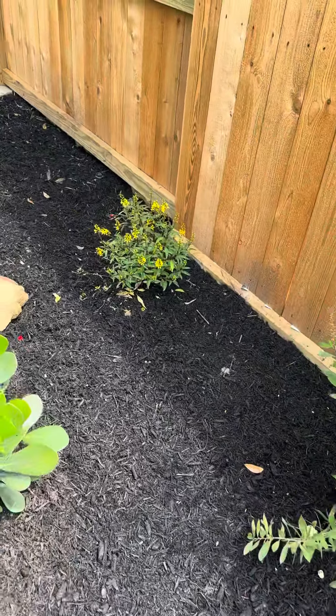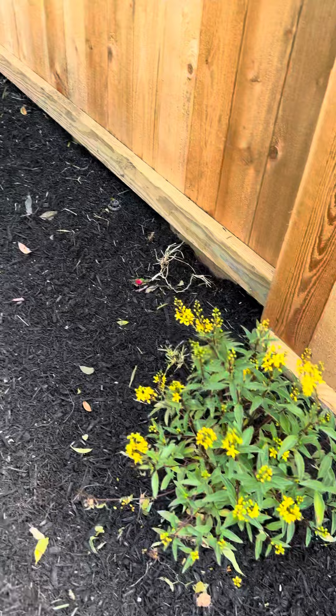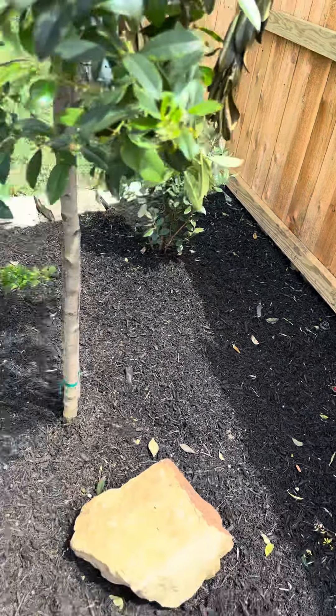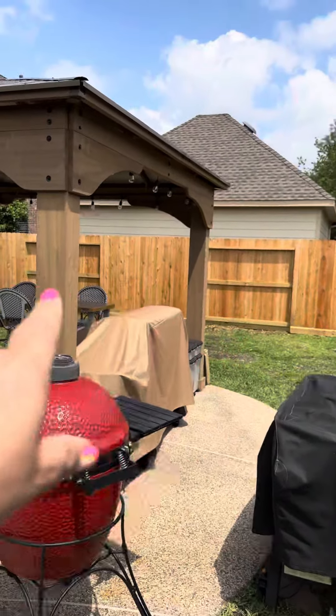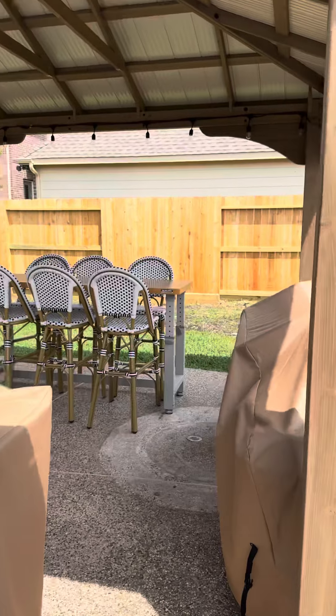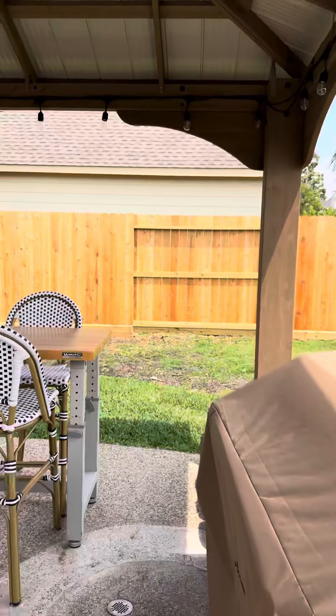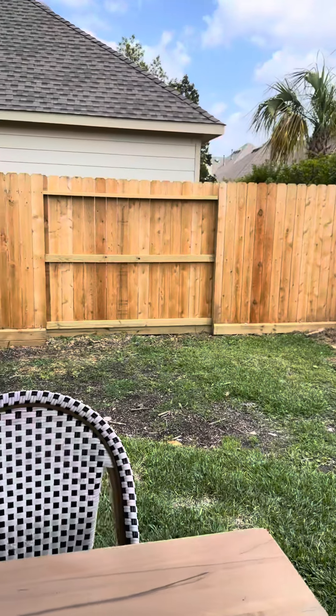These right here are new additions. And then I have the guava pineapple plant right there. Over here in the corner is where they're coming to clean out for the raised garden bed — it's going to be 30 plus feet long by eight feet wide.